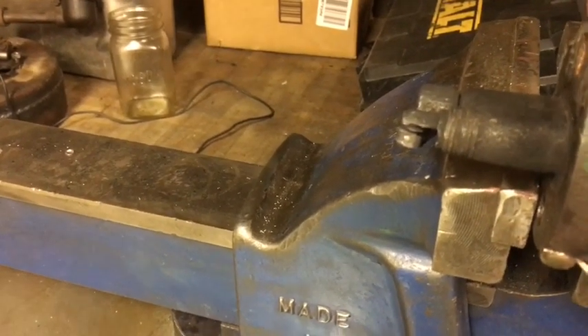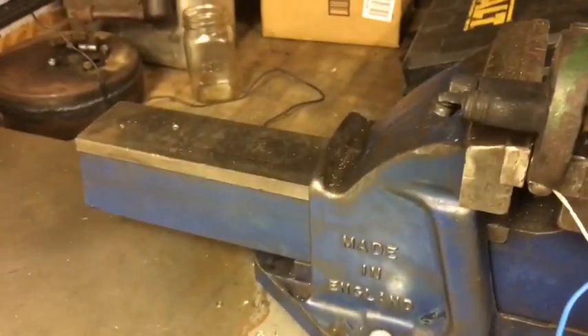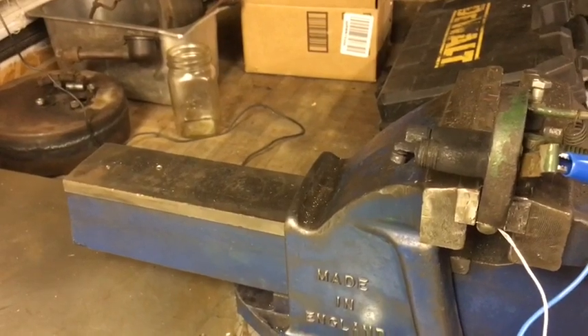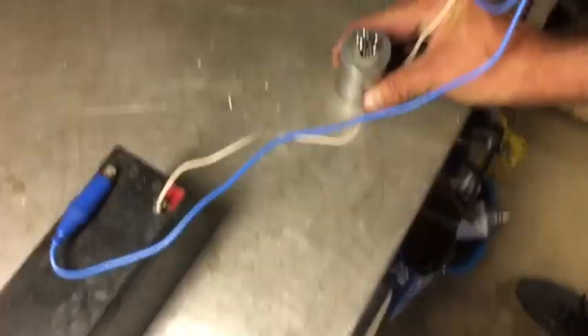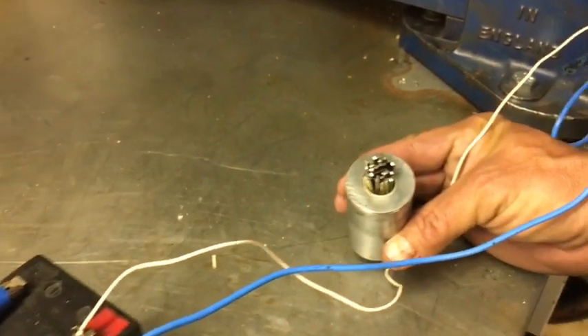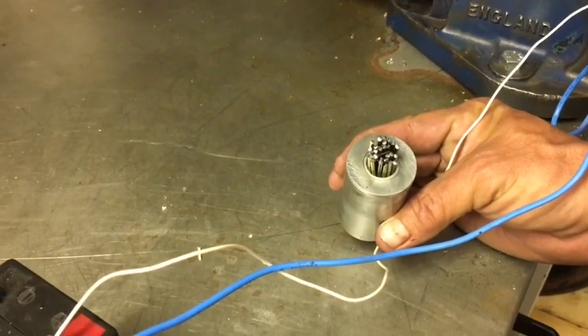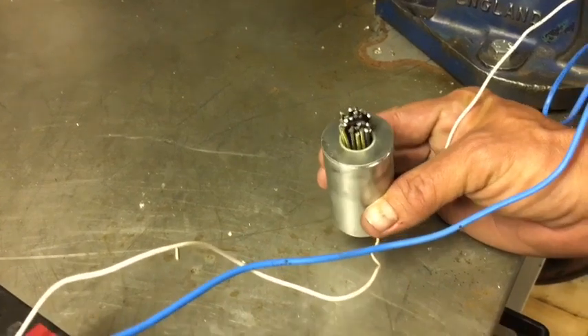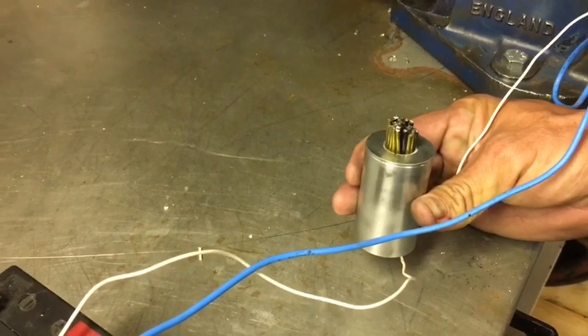So next we're going to pack those iron rods into that solenoid, then turn the camera back on. Show us the solenoid — 77-year-old hands. Anyway, we got it packed full of iron rods from coat hangers.